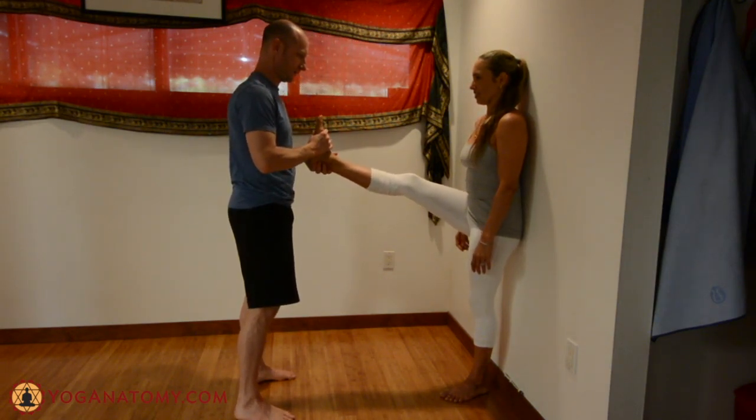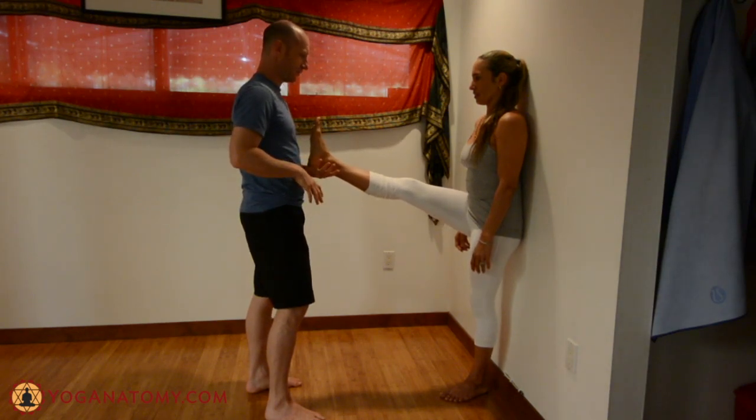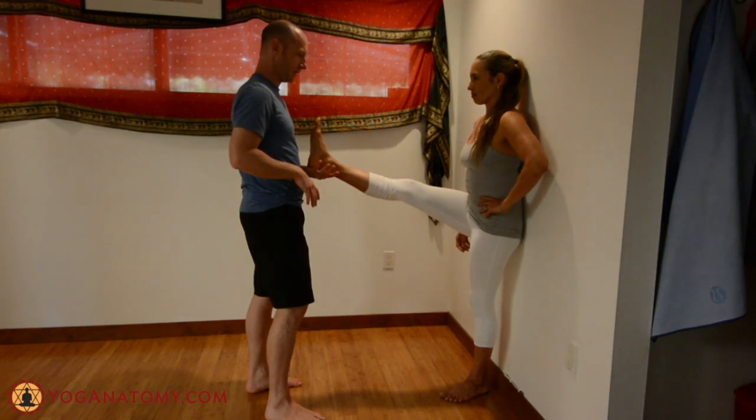After this, I raise the leg until I feel a change in resistance and pause there. Have the student press into your hand with about 15% of their strength, hold that for about 8 seconds, matching their resistance.